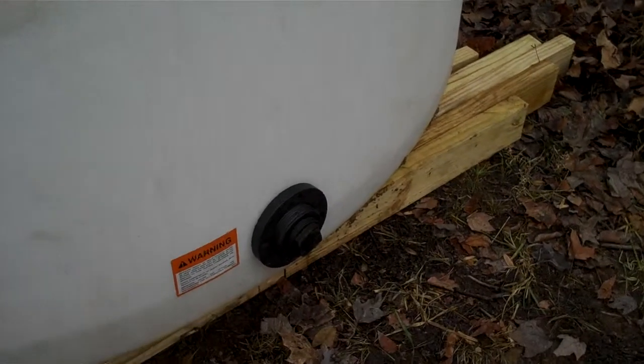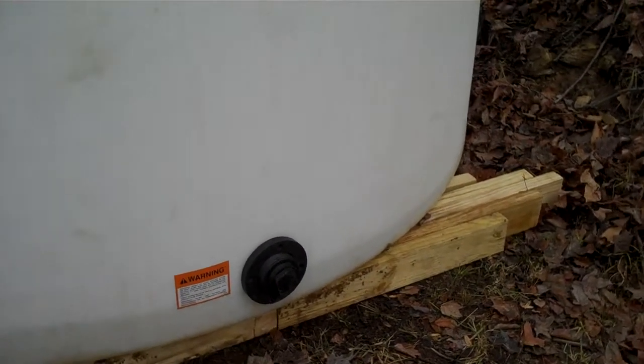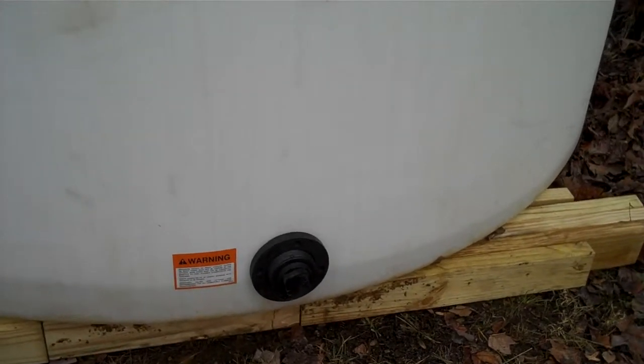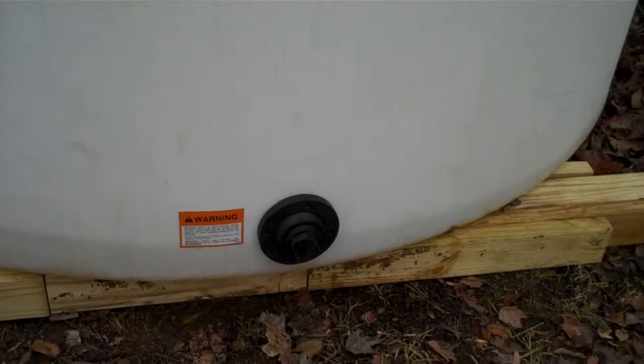That's what I'm doing today — hooking that up. I'm going to start using spring water from now on and unhook from the city. That's about it. Later, bye.